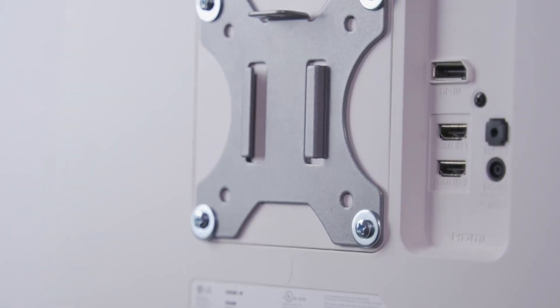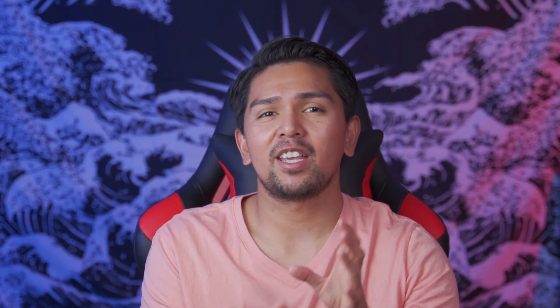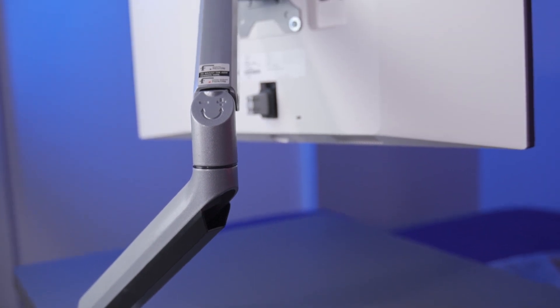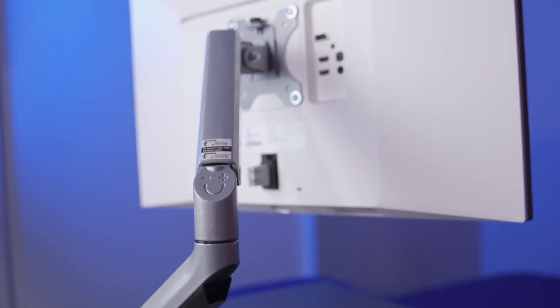That's going to mount to the monitor through the backside via a standard VESA mount. So you want to make sure, at least if you decide to go with this one, that your monitor will be a 75 by 75 or 100 by 100 VESA mount.